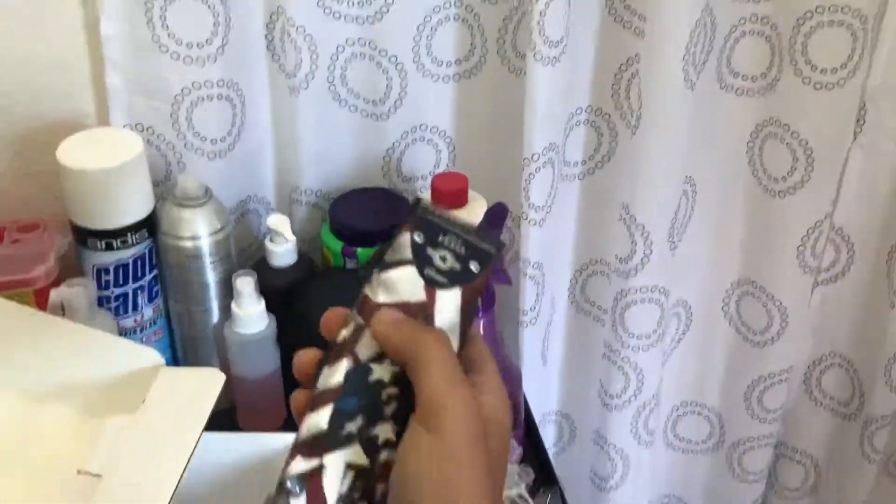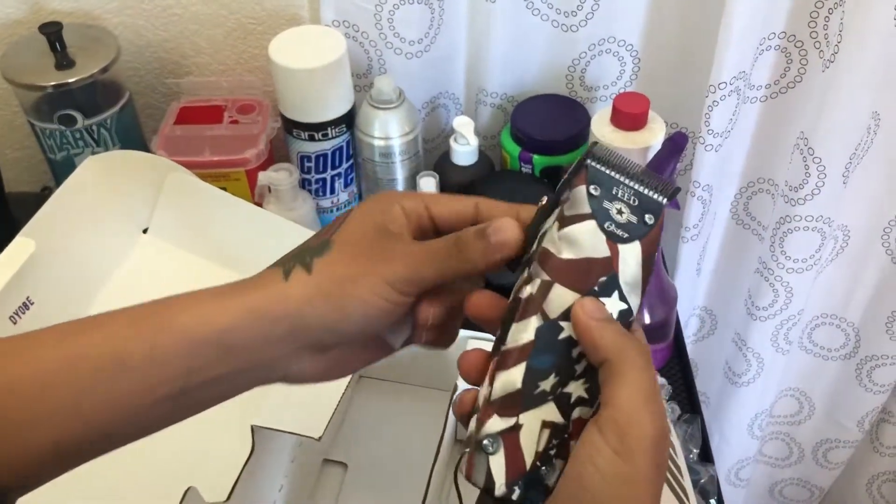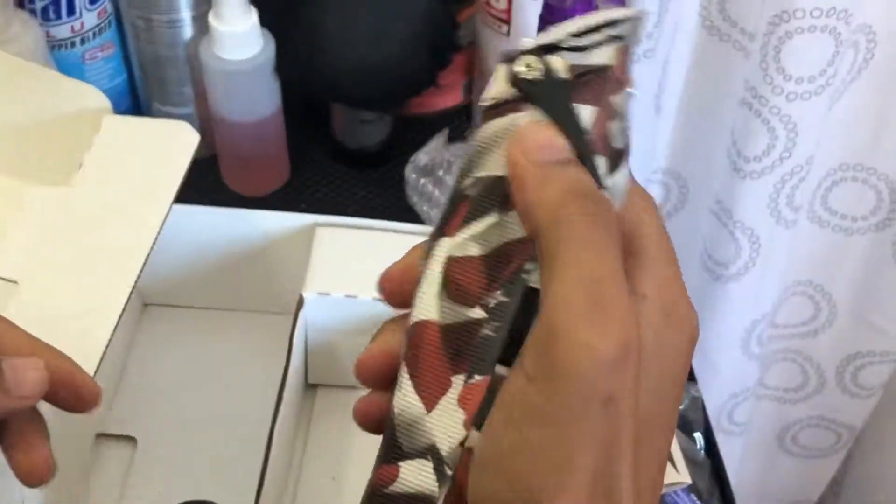I got the burgundy ones, but I had to get these American ones. Just like that — it's a pretty good clipper.